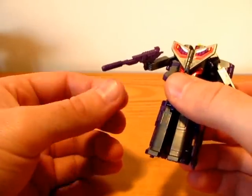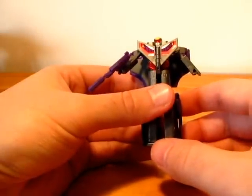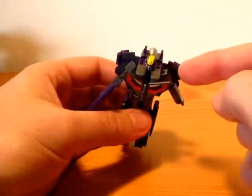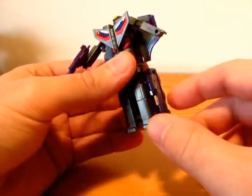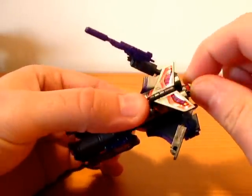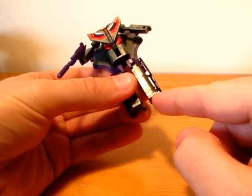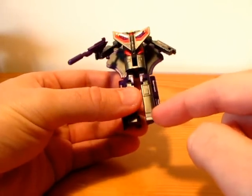He comes with his rifle. I don't know the G1 version so I can't compare it, but as far as I know he is basically the same with some upgrades. He has both jointed shoulders so there is some movement. He can rotate his head — I don't know if the G1 could do that. And he has an extra pack which holds this part better.